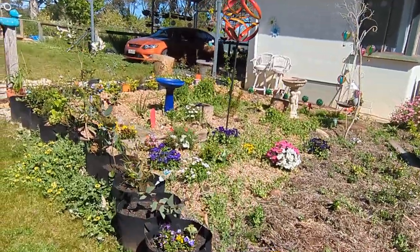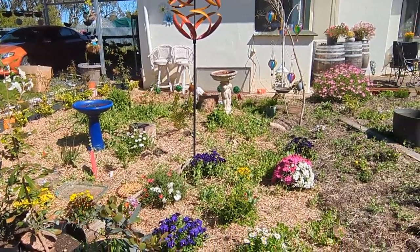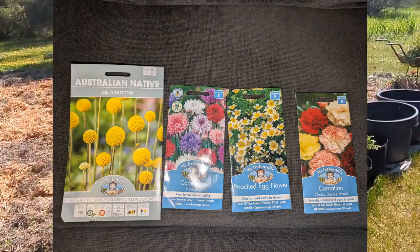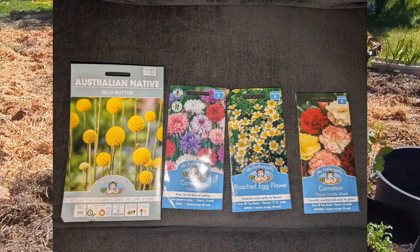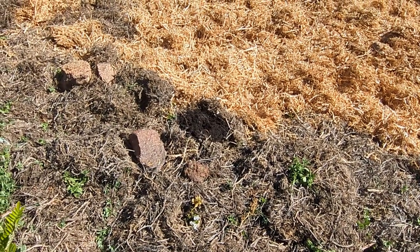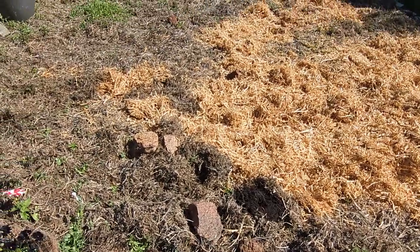And there you go — there is nothing more to it than that. Such an easy way. You could also plant seeds out if you want to. Once you get to the stage where you've got your organic compost in the ground, just chuck some seeds in. They'll come through for you. Cover the soil over with some pea straw and wait it out.